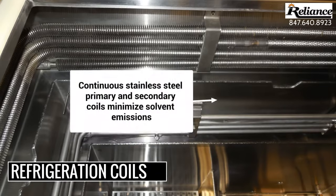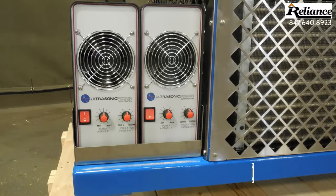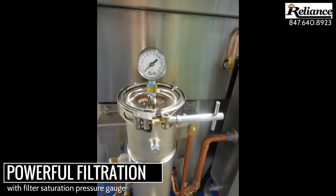The degreaser contains two stainless steel refrigeration coils, a primary and a secondary coil, that help to minimize solvent emissions. Each 2012 LE is equipped with either 500 or 1000 watts of ultrasonic power, as well as a powerful filtration system with a filter saturation pressure gauge.